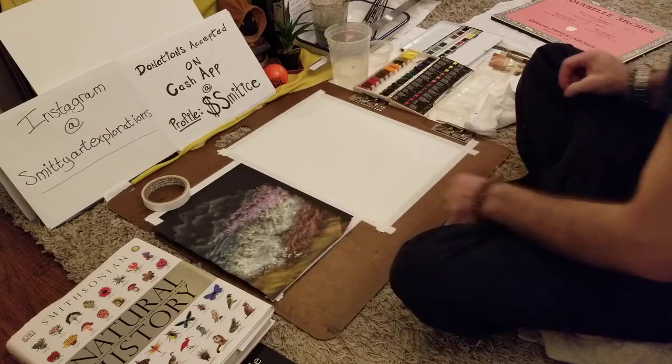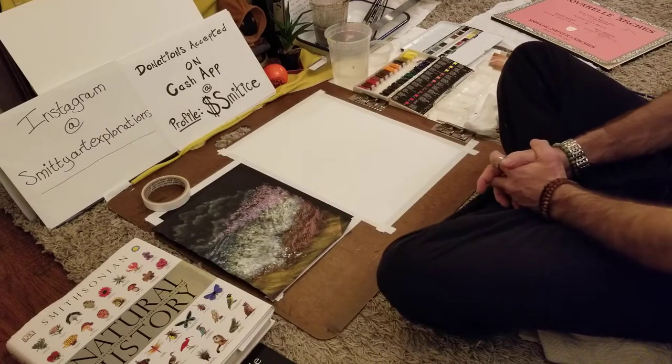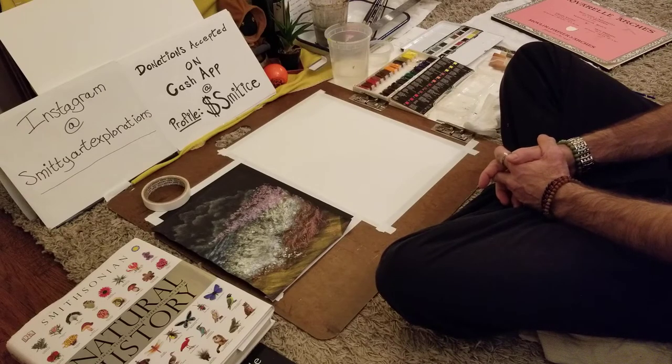Hey, how you doing? Welcome to another episode of Smitty's Art Explorations art instruction videos. In this video we're going to talk about watercolor painting and go over some basics using that medium.